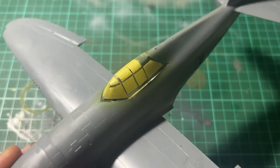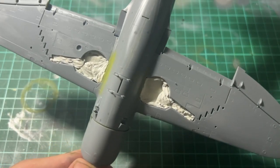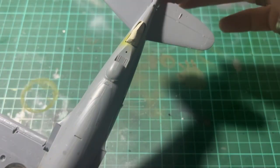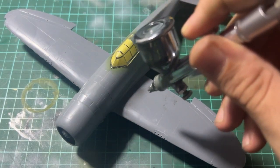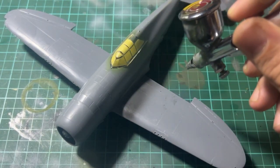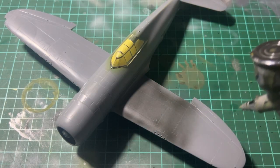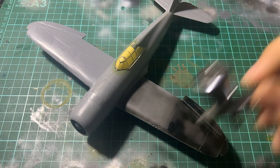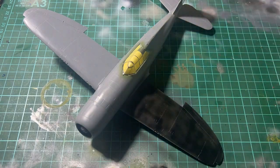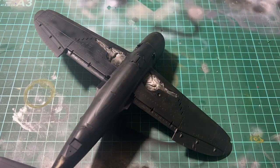Then it was time to mask the canopy. I did this by holding a torch under the canopy and tracing it out with my hobby knife. I then used a putty to fill the wheel wells and began painting. I primed the entire model using Mr Hobby's surfacer 1500 in black — this was my first time using this primer and I highly recommend it.